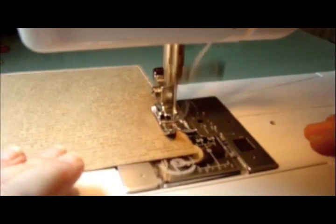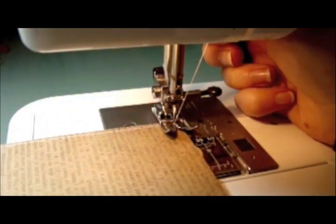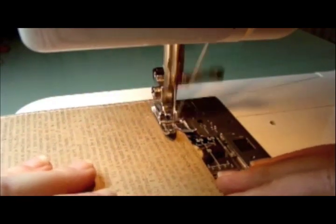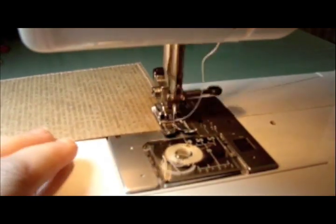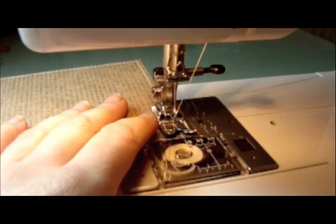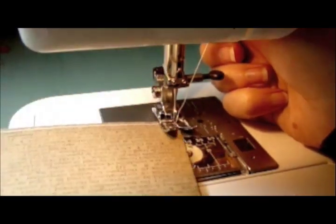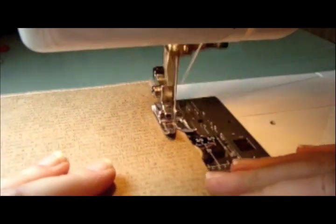So we'll carry on stitching down to the end. Again lift the foot, use the hand wheel, spin it round and carry on. This way when you get to the end of the card you only have one bit of cut-off stitching and it keeps it really, really neat. So all the way around the card I can make sure that I'm exactly an eighth of an inch or so away from the end of the card.